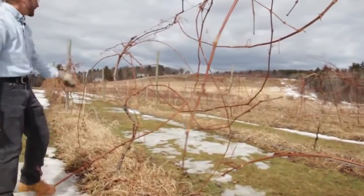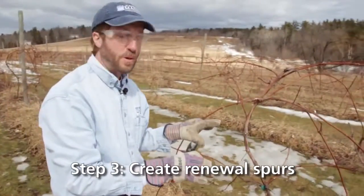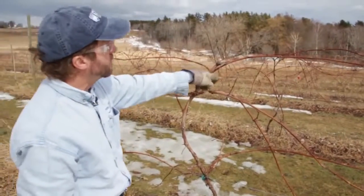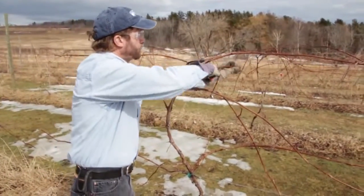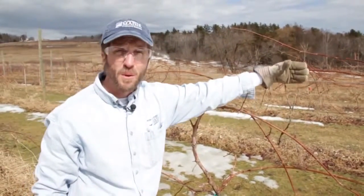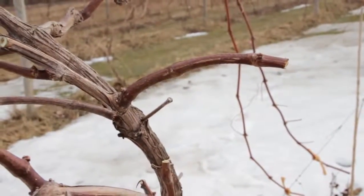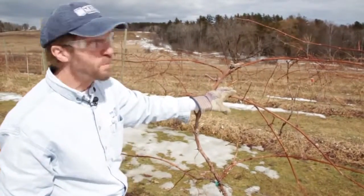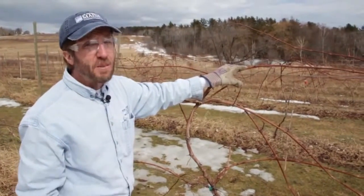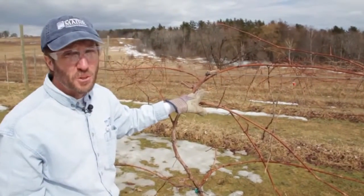I have my four arms, but I still have some leftover canes. What I'm going to use these for are what we call renewal spurs. I'll cut these back so they just have one or two buds on them. The green shoots that emerge from these buds will be the canes I'll put on the wire next year for fruiting. Here in the north I cheat a little bit — I tend to leave a few extra renewal spurs just in case we have some winter injury and I need more cane to choose from.